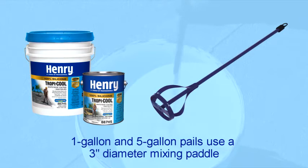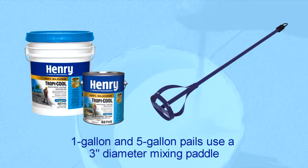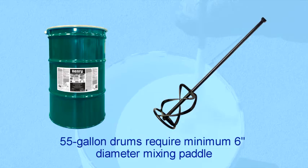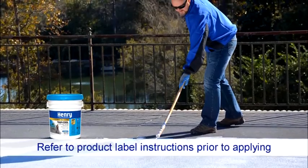Use a minimum 3-inch diameter mixing panel, or hand mix with a suitable paddle until consistent viscosity is achieved. For 55-gallon drums, use a drill and a minimum 6-inch diameter mixing panel. Please read and follow all product label instructions before starting your project.